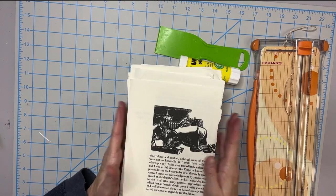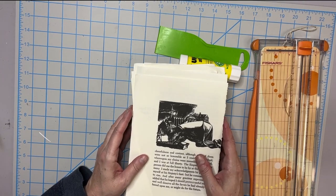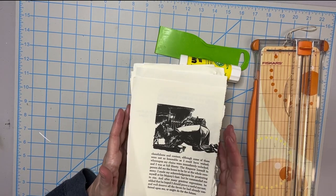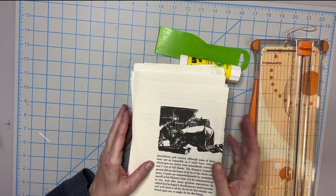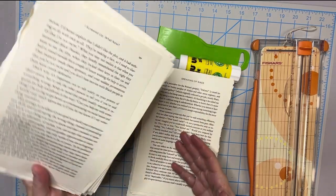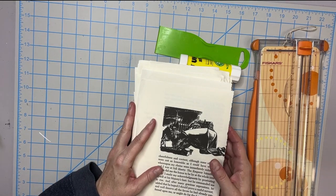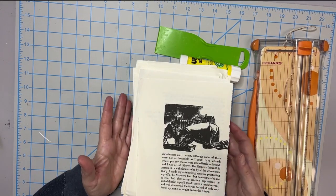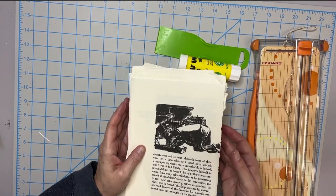I recently did a workshop for altered books. I sat down with a bunch of ladies, we created some altered books, and it was a lot of fun. Everybody was so friendly and sweet — my heart was full. During that process, because you do a lot of tearing of pages from those books, and we had six people there plus myself, it created a lot of paper. I couldn't take it all but I did take a good portion of it.